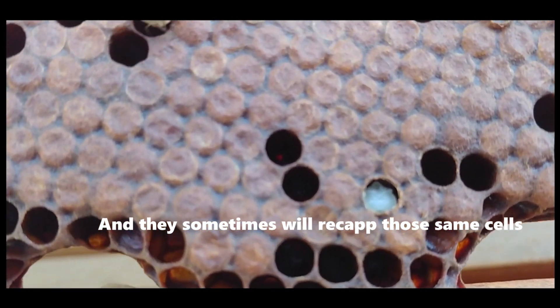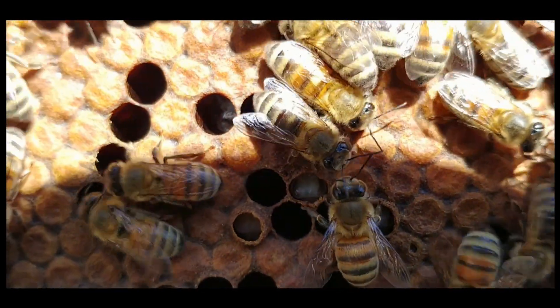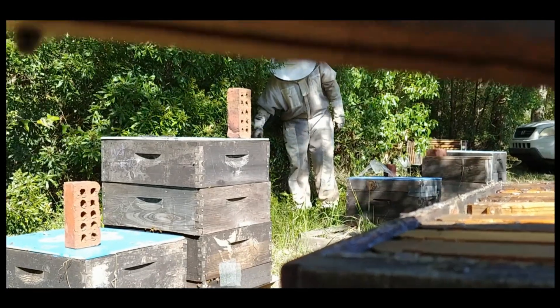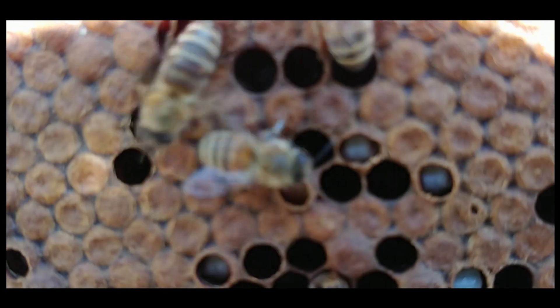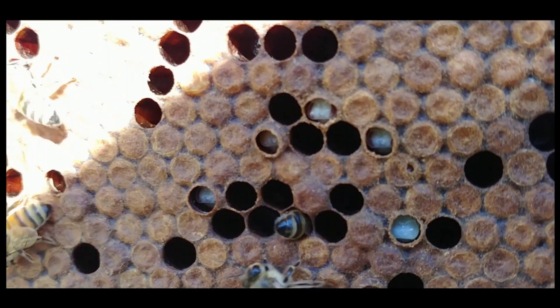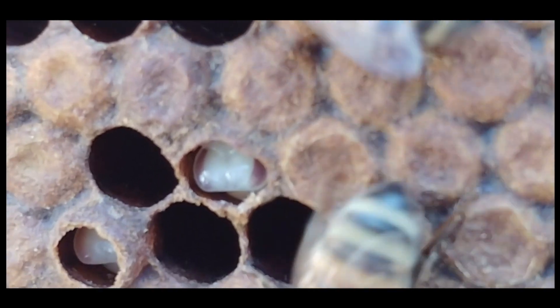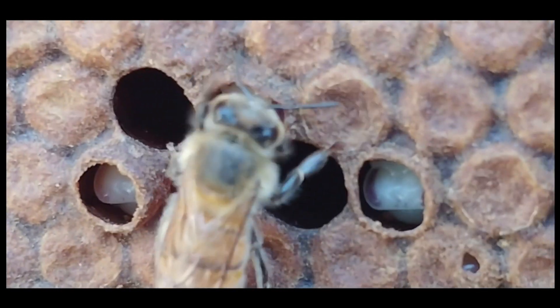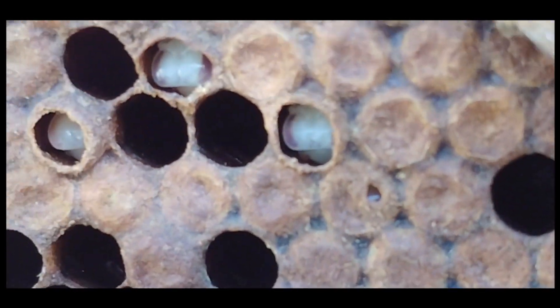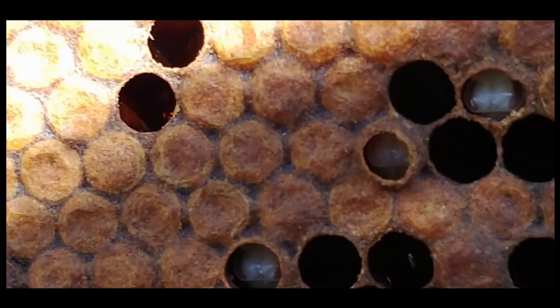There it is again. Let's see if I can get this one because this one has a beautiful show of it. You can see the pupa in there. You can see that she's got the brown eyes. You can see the rim. My camera won't keep still with the focus, but it's basically it. There it is again — it's just a really nice expression.